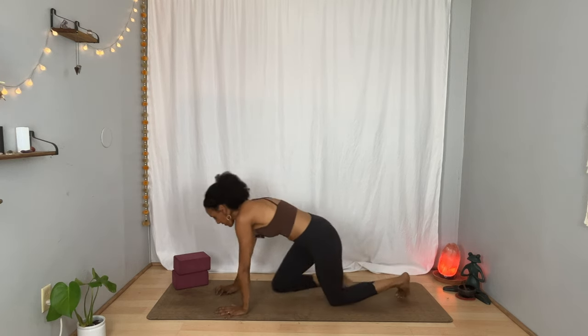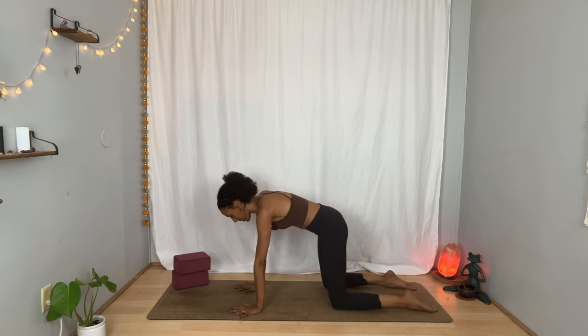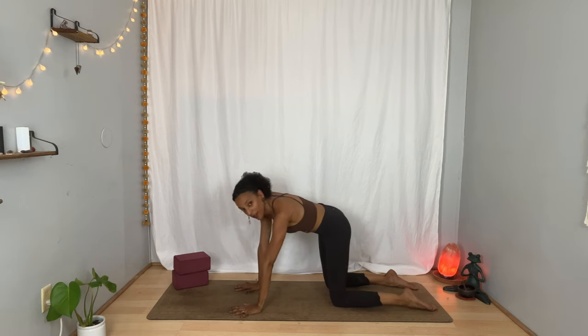Inhale, take your arms out and up. Interlace your palms and flip them up toward the sky. Stretch out, feeling the space from your hips all the way through the side body and all the way to the hands. And on your exhalation, release your hands all the way back down and bring yourself toward a tabletop position — hands and knees. Take a moment to find stability here and find free movement.